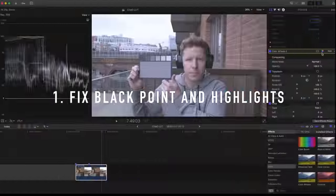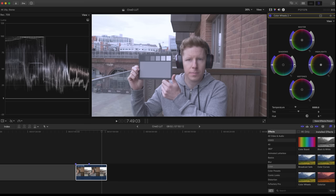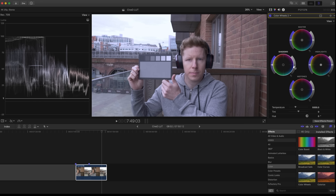Step one is to correct the black point and move your highlights to taste. In Final Cut Pro, go to color wheels and bring the shadows down to somewhere between zero and five IRE on the waveform, and adjust your highlights to taste. In this case they're clipping, so I'll leave them about there — and that's step one.